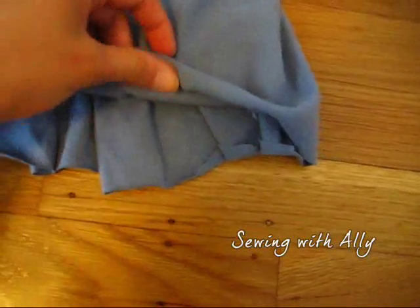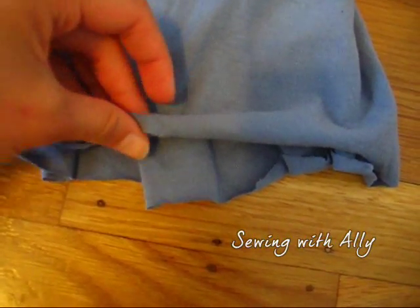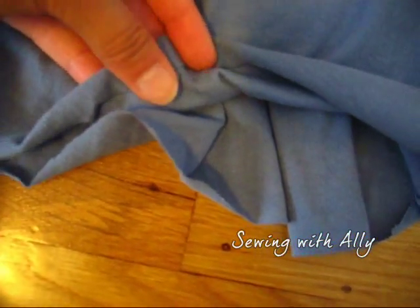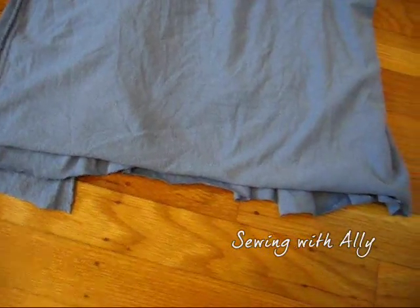Now you want to hem your skirt. To do that, you just fold in a little bit — about a centimeter or two of cloth — fold it inwards, and just sew along the inside, sewing it straight down. Do this all the way across the whole skirt on the bottom so it looks a lot cleaner and nicer looking.